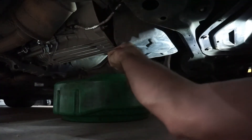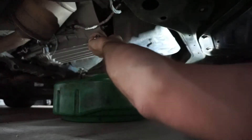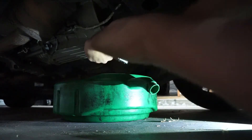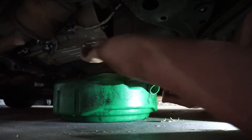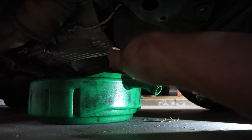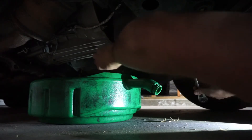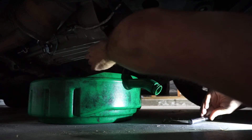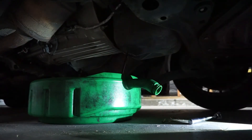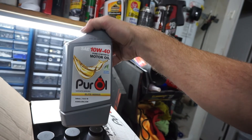As with every oil change, first you have to be able to get the old oil off. So this is the oil we're going to be using — we're going to be using the 10W40 Pure Oil.